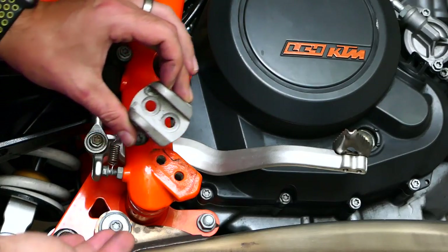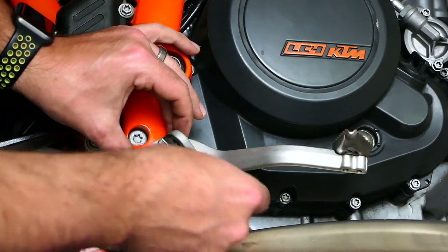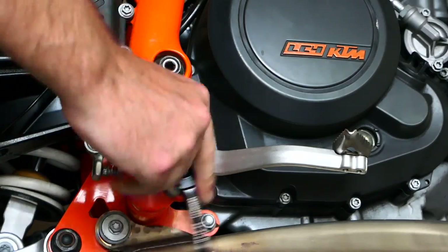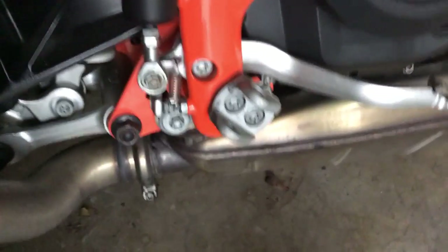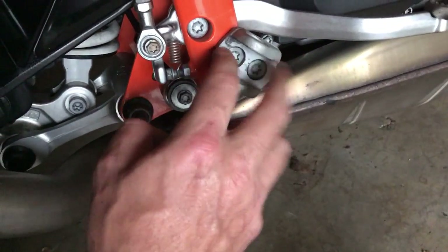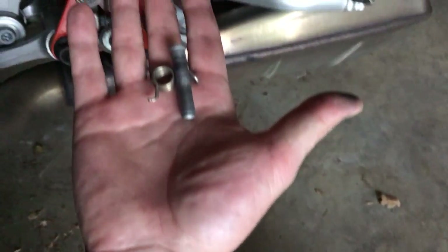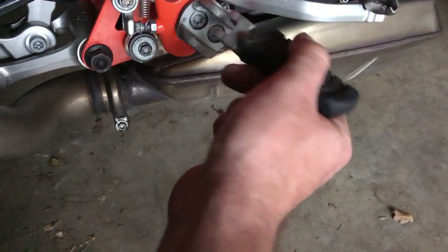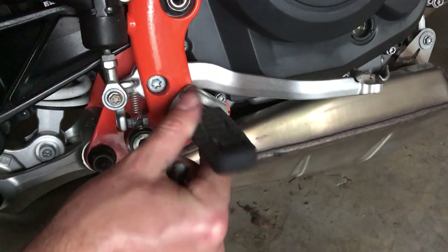Flip that around. My camera just died so we're switching over. Flip this over and tighten these two bolts back up. Hopefully you still have your spring and your pin and your pegs. This thing is going to rock in that same direction.